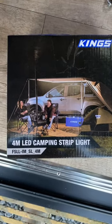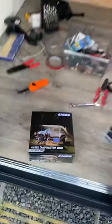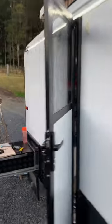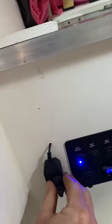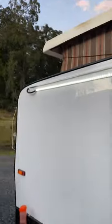I just bought this 4-meter LED camping strip light from King's 4x4 Supercenter, which is designed for camping, but I've just mounted it to the outside of my caravan across the top — it's inside a clear channel. It's got a dimmer switch, which I've mounted just inside the door of my caravan, so I can dim that LED light up and down.